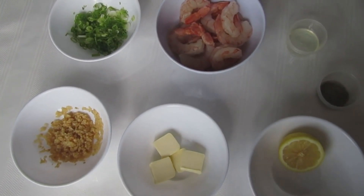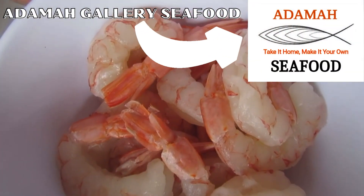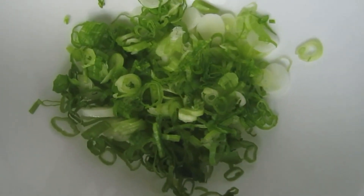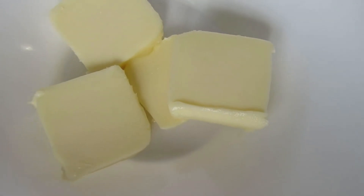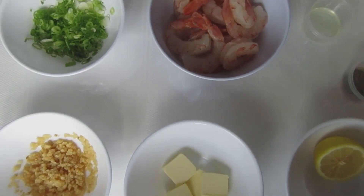These are the ingredients we're going to be using today. As you can see, I have already gone ahead and prepped it. We have some wonderful Argentine shrimp from Adama Gallery Seafood. We have some scallions, garlic, butter salted, lemon, salt and pepper, vegetable oil. Let's get cooking.